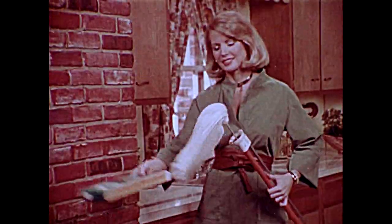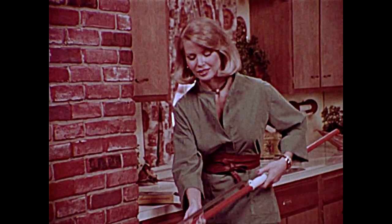Are you still ringing out mops the old-fashioned way? Now there's Quickie, the automatic wet mop.